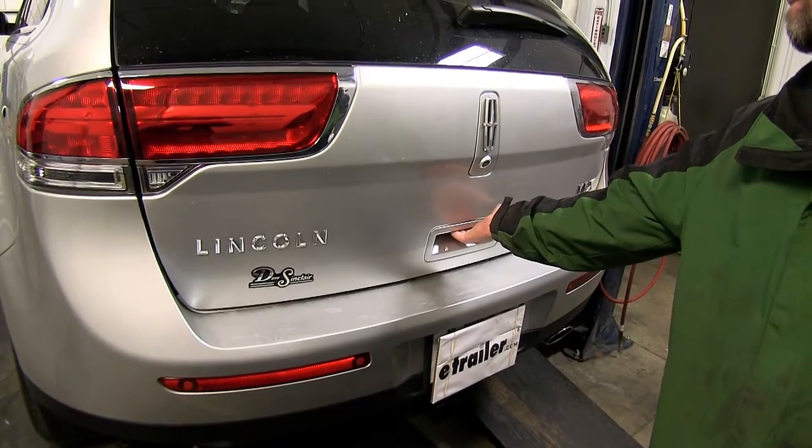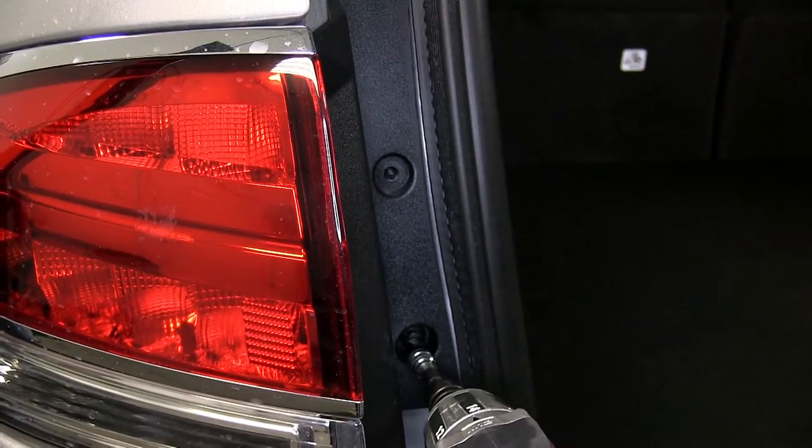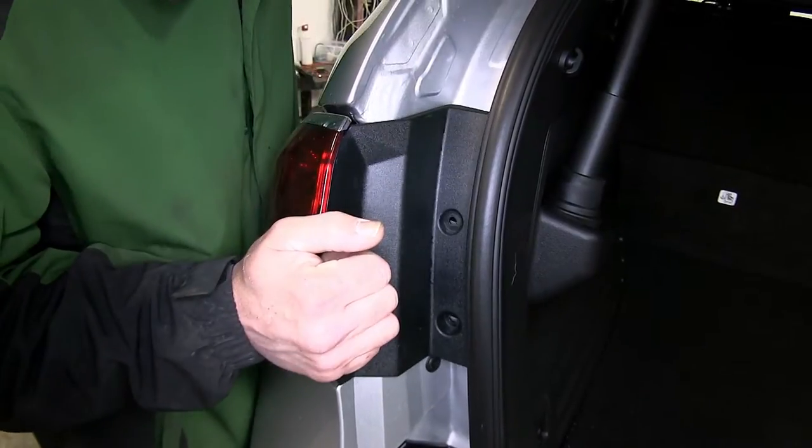To begin our install, we'll open up the rear hatch. Then we'll need to remove the fasteners that secure the rear tail light assembly. There are two fasteners on each side. Once we remove the screws and set them aside, we'll then pop the tail light assembly out of its position.